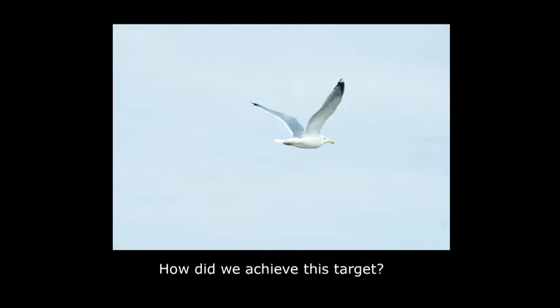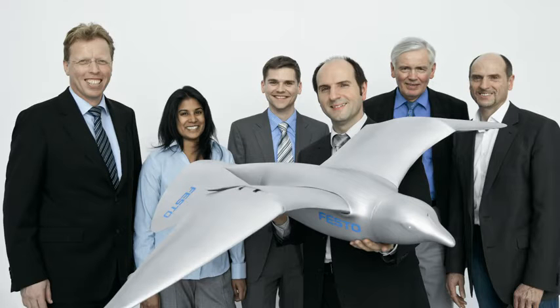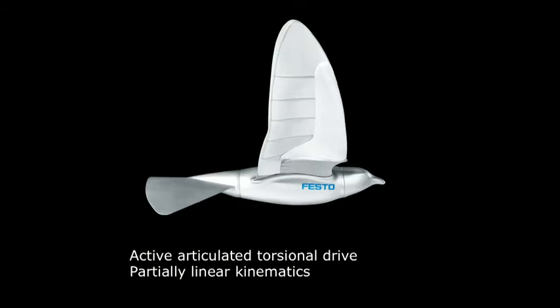What would be better than to use the herring gull in its freedom, circling and swooping over the sea, and use this as a role model? So we brought a team together — generalists and also specialists in the field of aerodynamics, in the field of building gliders — and the task was to build an ultra-light indoor flying model that is able to fly over your heads.